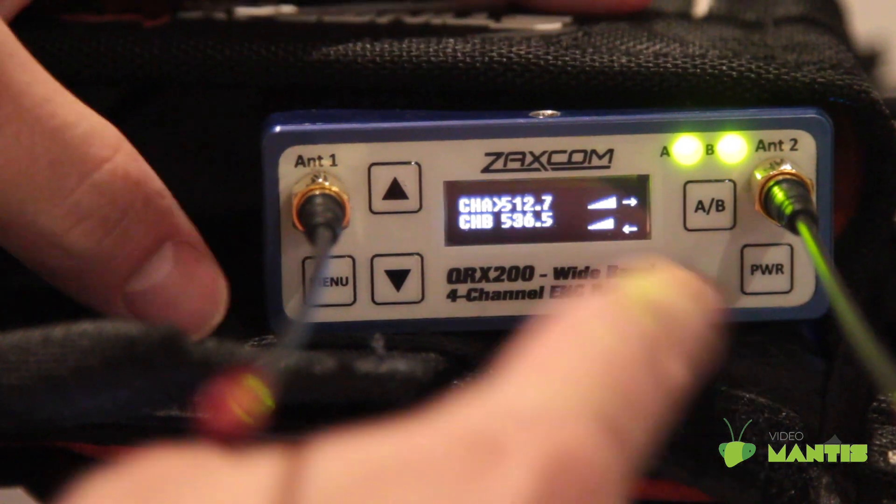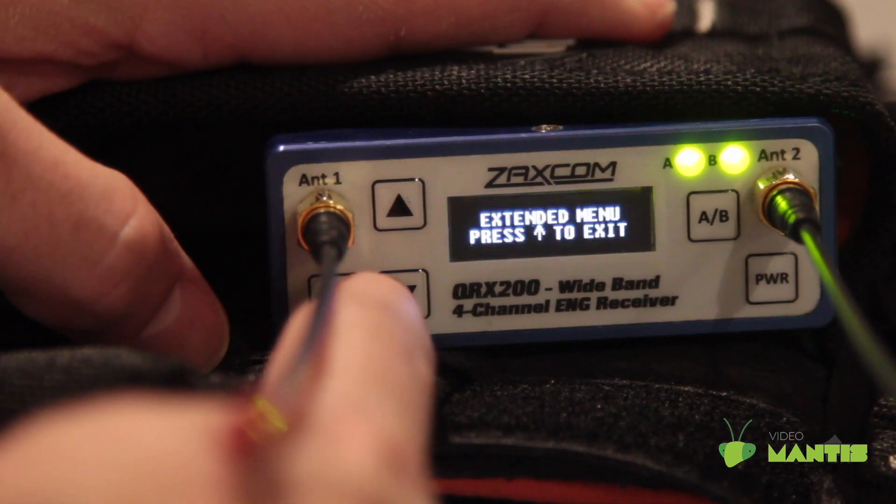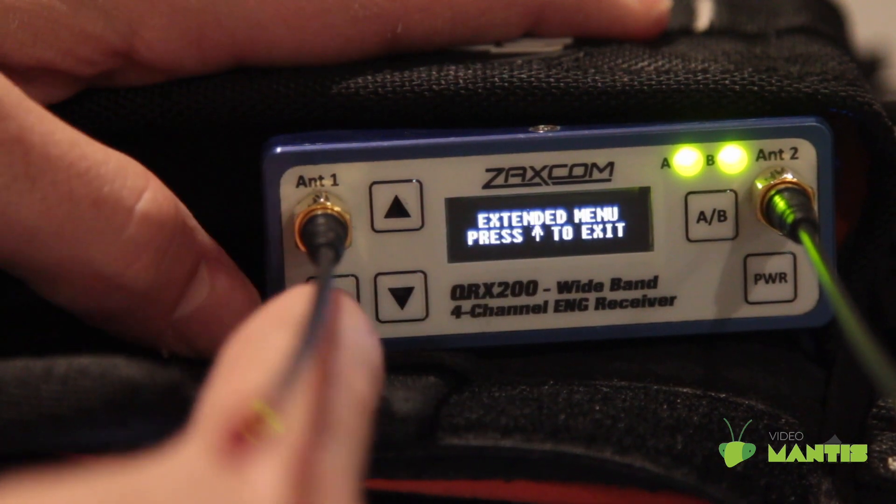In this video, I'm going to walk you through the extended menu on the QRX200. To get to the extended menu, press and hold down for one and a half seconds.